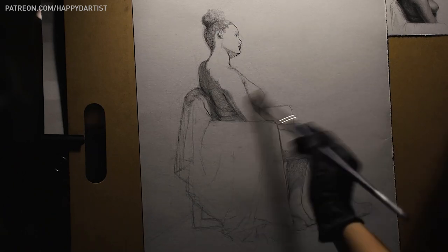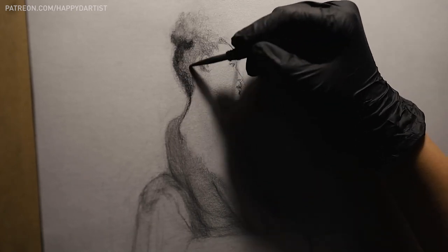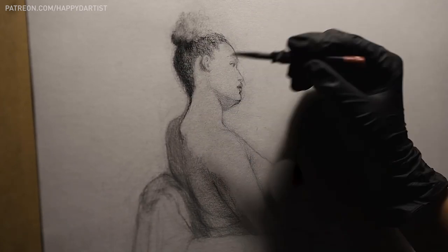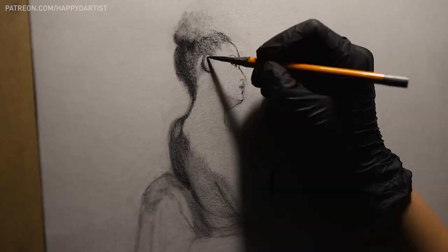I always want to encourage every artist to be open to trying different techniques and figure out what works best for you. Here are my five tips to improve anatomy for artists.